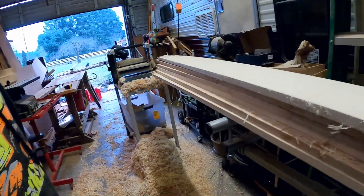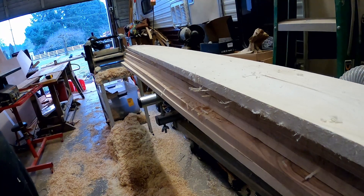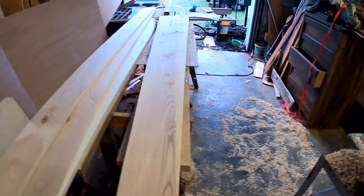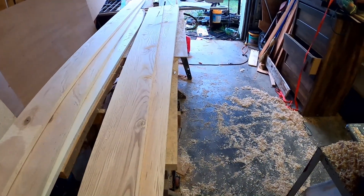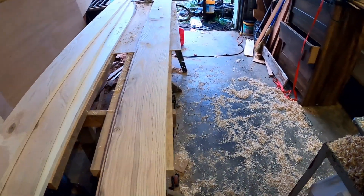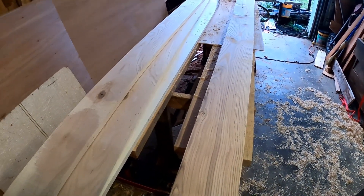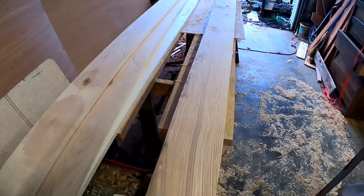We've got it all milled to the same thickness. I have the boards separated into color — this set has a little bit darker pieces in it, and this set of three has lighter colors. I'll go ahead and select what I want to use for the front that'll be seen; the rest will all be inside.